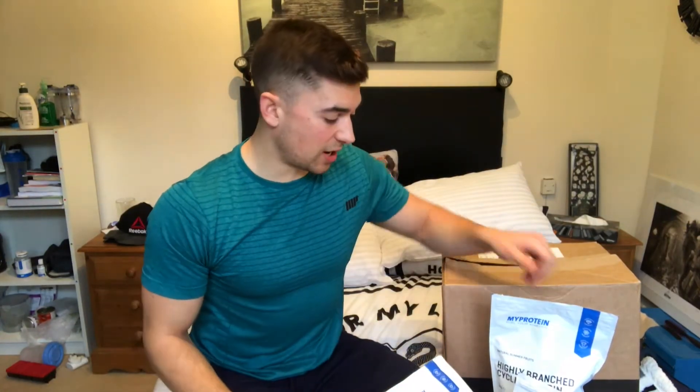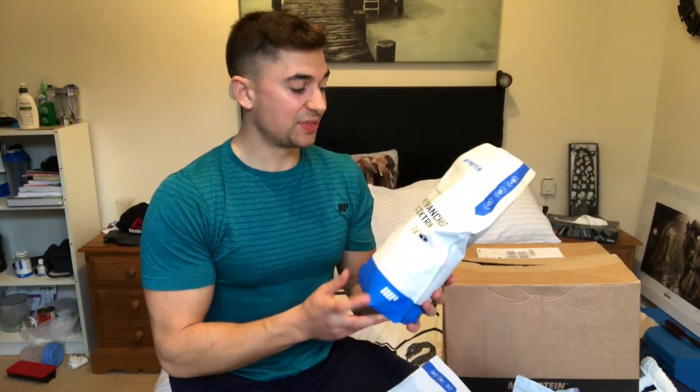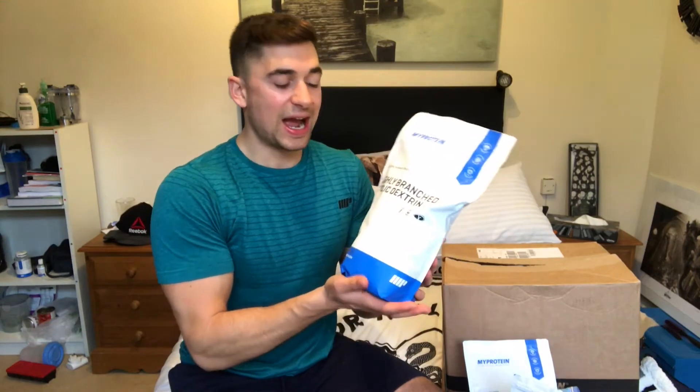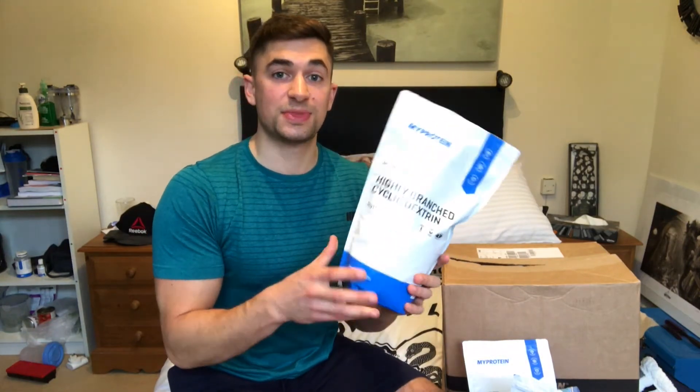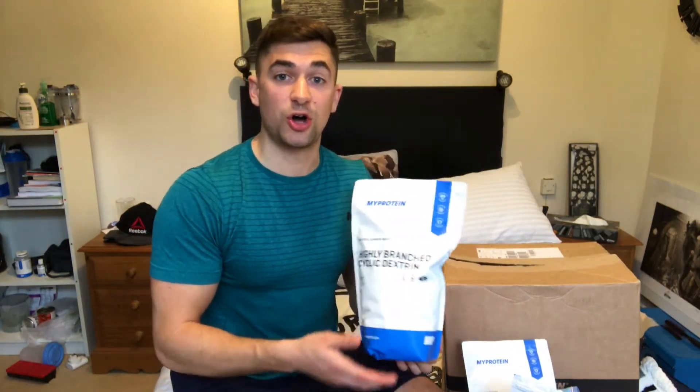The next supplement is highly branched cyclic dextrin. This is a carbohydrate source that I will take pre-, intra-, and post-workout. As we mentioned with citrulline malate, this can help to regulate glucose uptake as well as nutrient delivery. By putting a carbohydrate into the system that's easily digested and can get to the muscles very quickly to fuel your workout, we are setting ourselves up for the ultimate fuel source to train harder for longer.